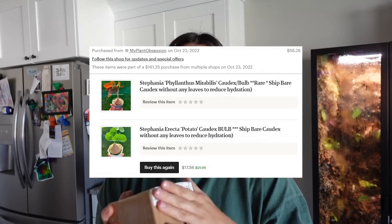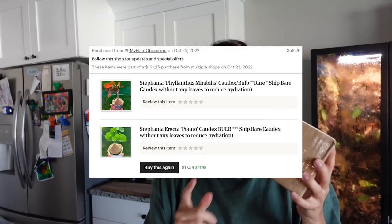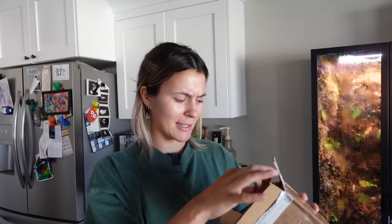Now we're moving on to the next package, which is from My Plant Obsession — these are the two caudex plants. It is just a tiny little box. Here is the Stephania erecta — they're tucked into these little bags and stapled shut. I've been thinking really hard about where I want to plant these and I do already know where I'll be planting them.